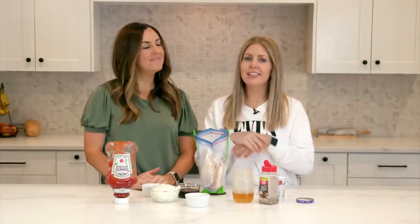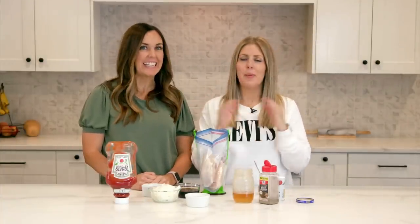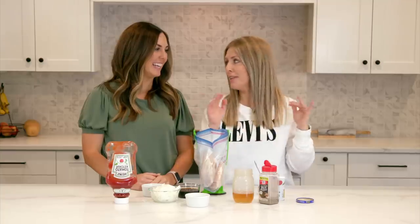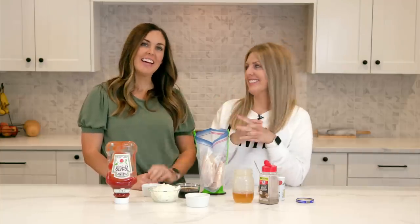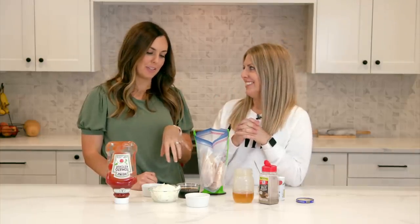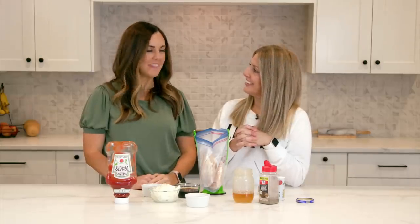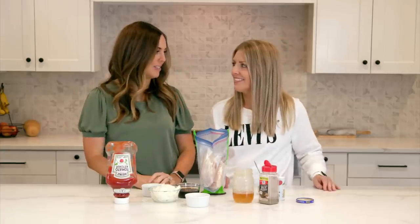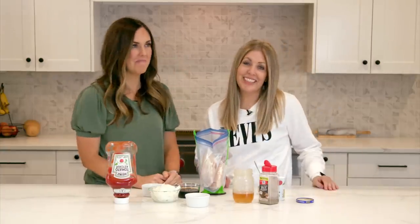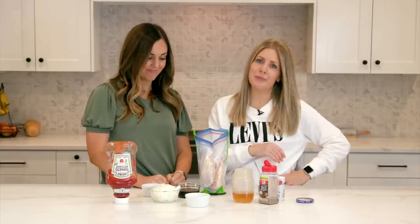The next recipe is honey sesame chicken. I think it was you that introduced me to this recipe — one of my favorites and my family's favorites. This was our very first recipe on Six Sisters to reach one million repins on Pinterest, one of the first ones that went viral and kind of exploded us into what we do. There's a reason it hit so many — because it's good.